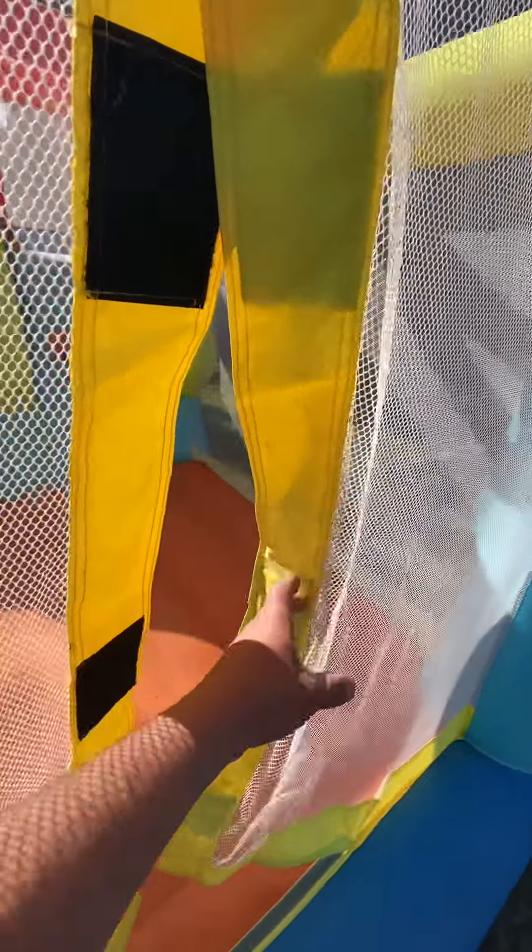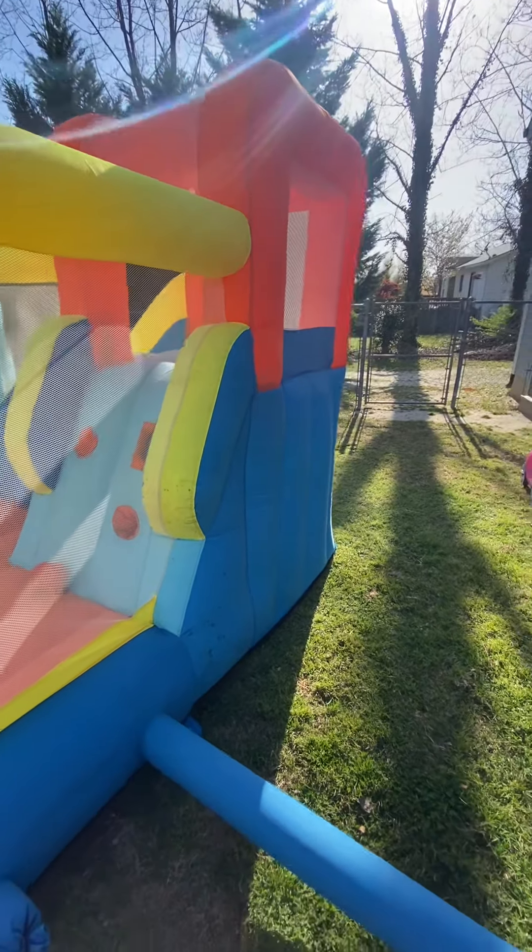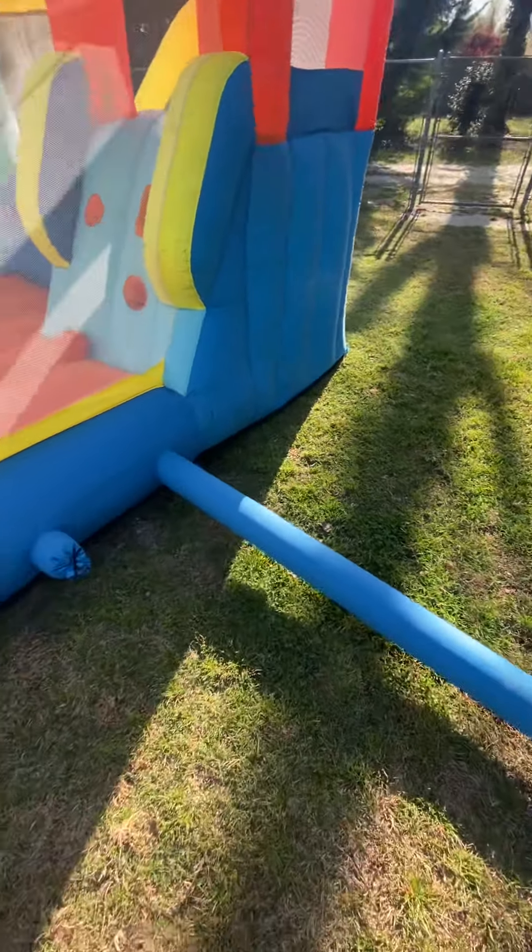Best bounce house with a slide — it's got a nice ramp on the front for the kids to go in. It comes with a velcro side that you can go in and out of if you want, or keep them wrangled inside if you like. It's got a basketball goal that comes with a little basketball.